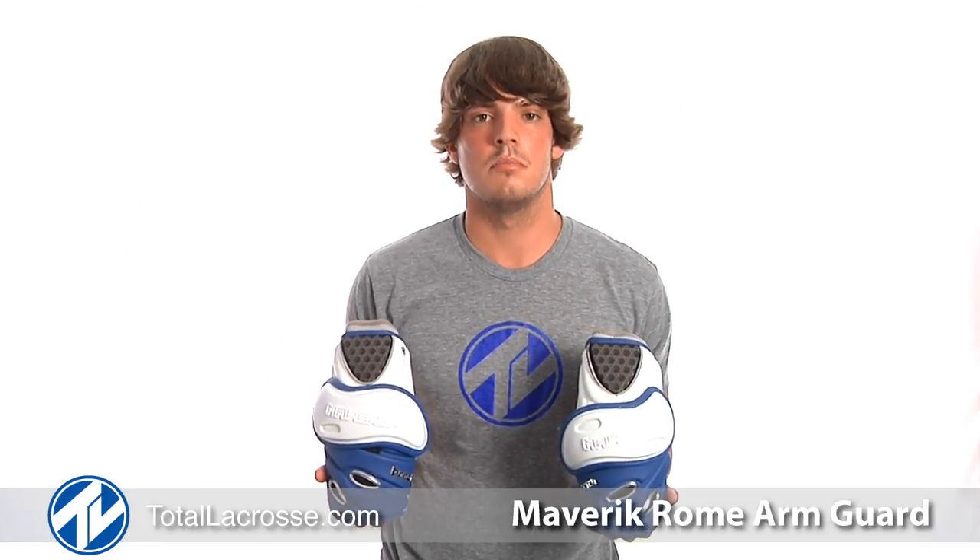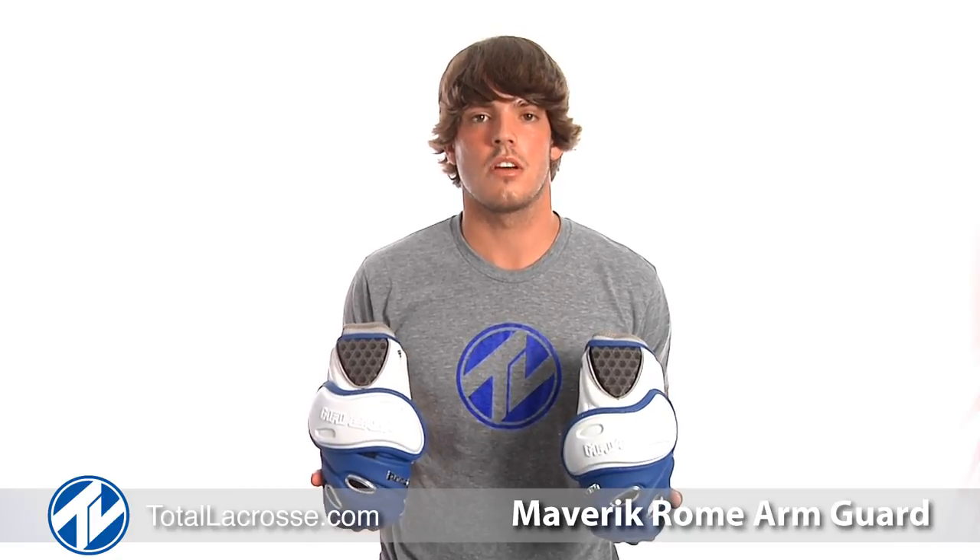Welcome to Total Lacrosse. I'm Billy Bitter, member of Team Maverick, and I play for the Charlotte Hounds. Today we're going to check out the Roam Attack Arm Guard.